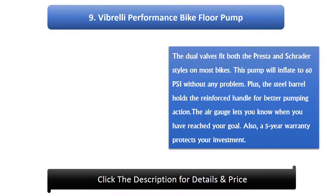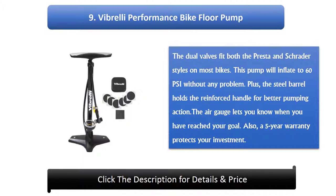Number 9: Vibroly Performance Bike Floor Pump. The dual valves fit both the Presta and Schrader styles on most bikes. This pump will inflate to 60 psi without any problem. The steel barrel holds the reinforced handle for better pumping action. The air gauge lets you know when you have reached your goal. A 5-year warranty protects your investment.